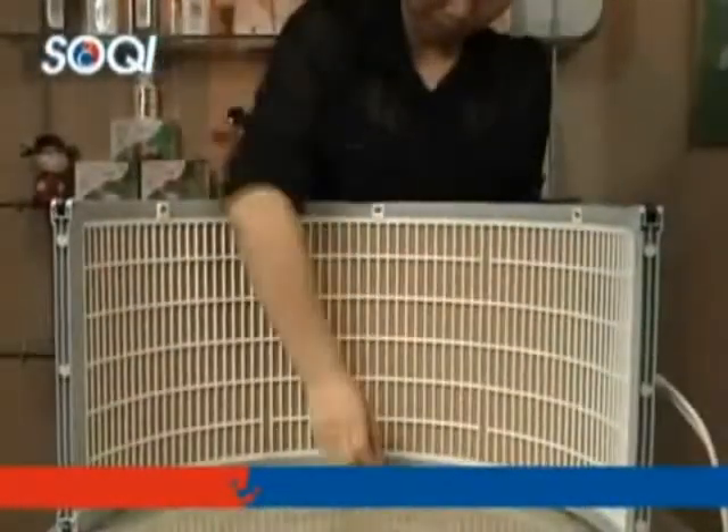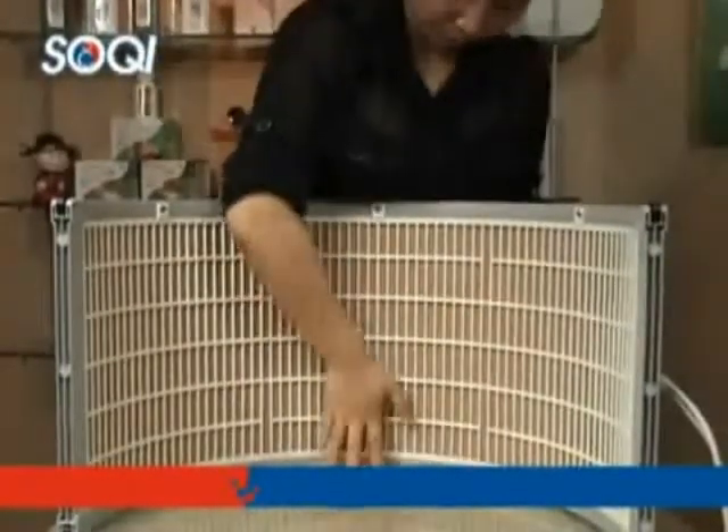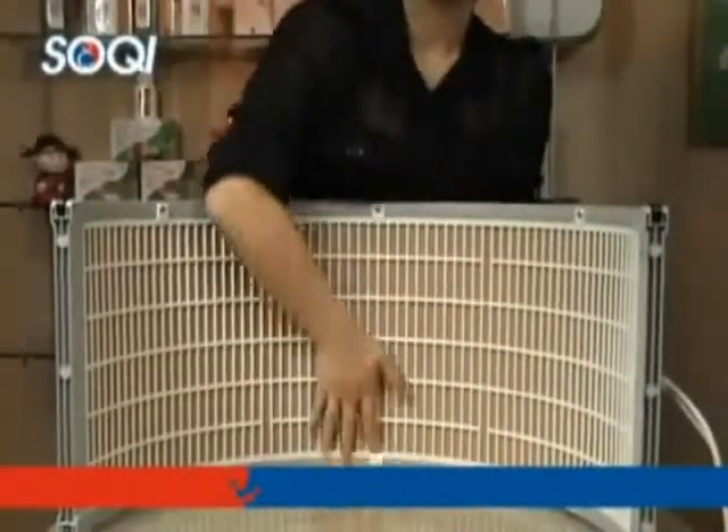Now turn on the hothouse. When the wall of the hothouse gets warm, we put one hand in. We pass our hand along the wall of the hothouse eight times.